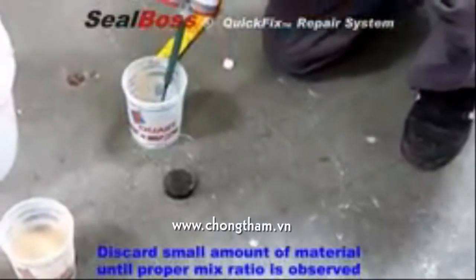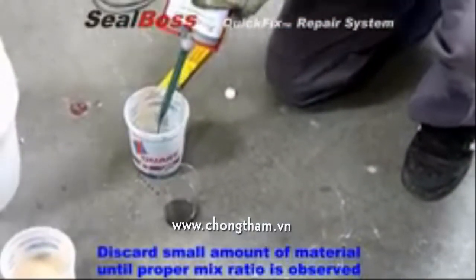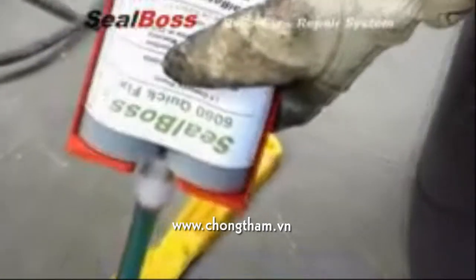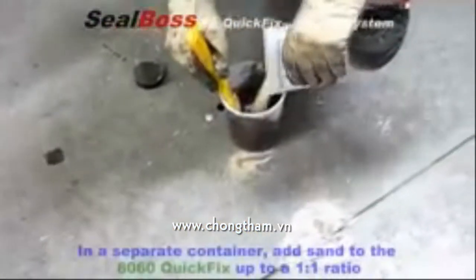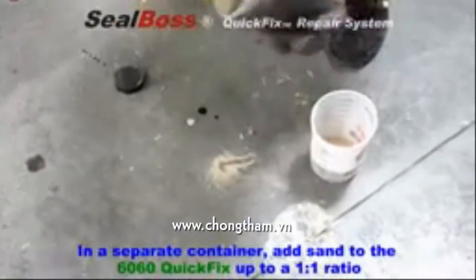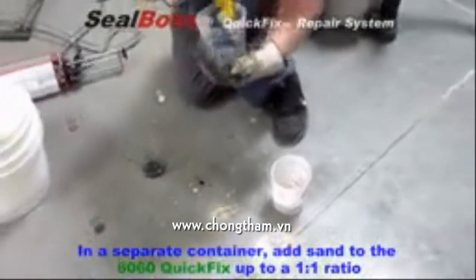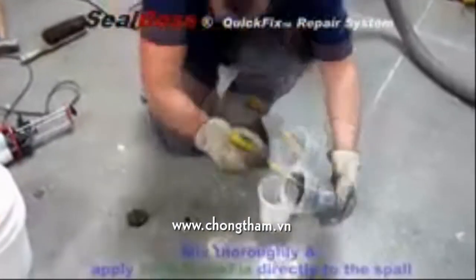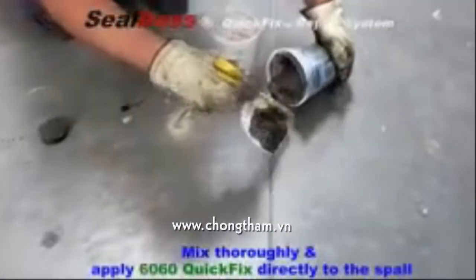Using a 22 ounce, 1 to 1 ratio, dual component handgun, dispense the desired amount into a separate container. If desired, you can then mix in 1 to 1 part sand for texture and increased compressive strength. When thoroughly mixed, 6060 Quick Fix is ready for application.